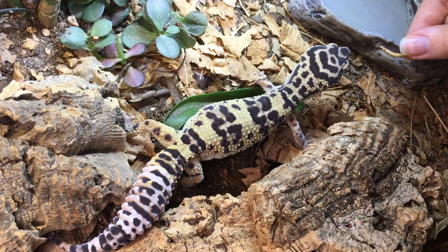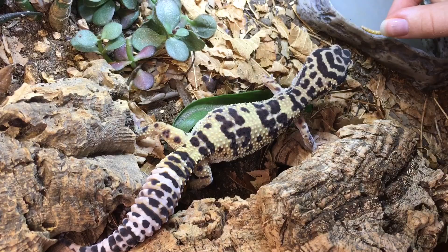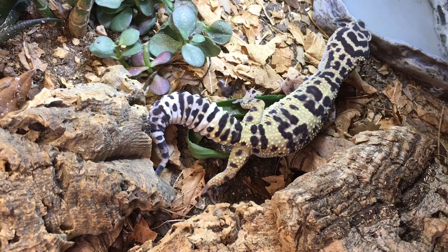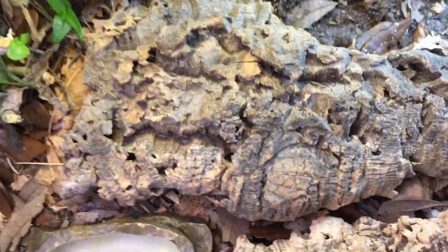And she's been doing really well in this enclosure for, like I said, approximately three years. The bioactive substrate — we've got, and there's the last mealworm there. I just wanted to show you some of the cleanup crew.